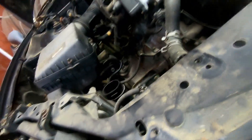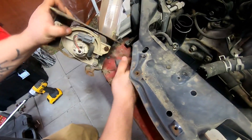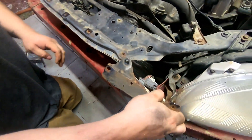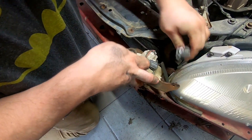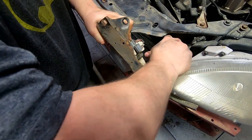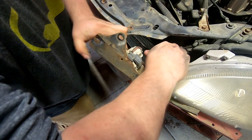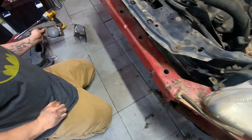All right, so these have plugs here — all you got to do is unplug it. Top plug there comes off, the top plug here comes right off. This little plug here — I'm not too worried about saving these because I'm putting the '97 bumper on.